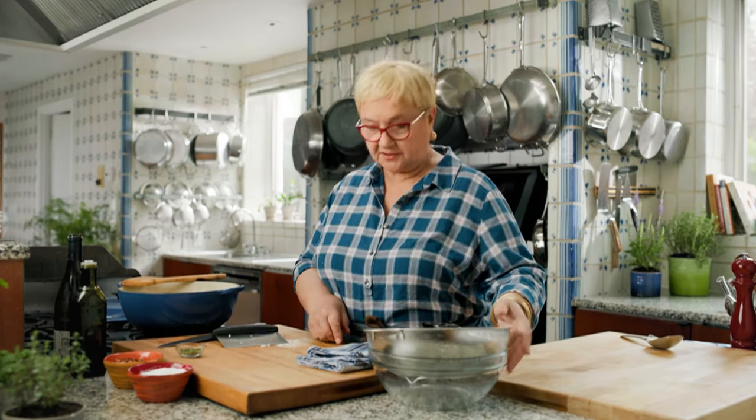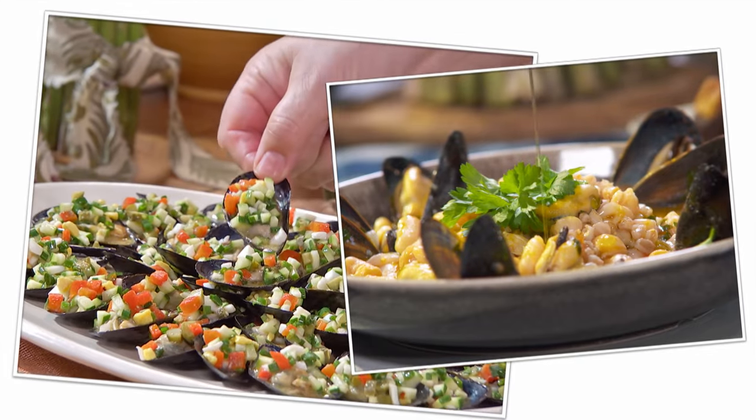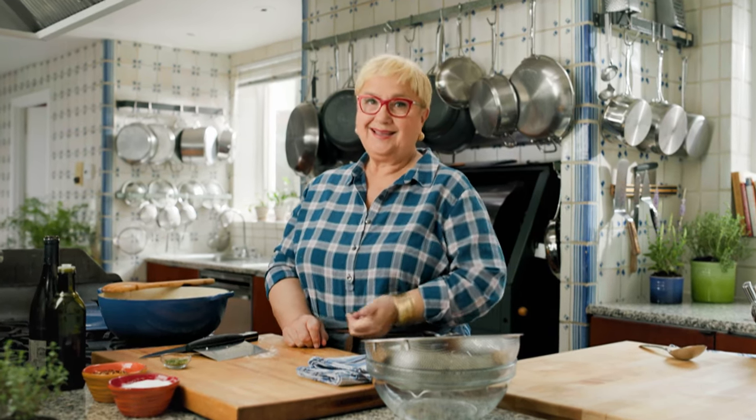But let's talk mussels. At my Omo restaurants, we sell a lot of mussels — people love mussels. But somehow, people are reluctant to cook mussels. Well, let me tell you: mussels are delicious, they're inexpensive, and they're easy to cook. They cook very quickly.